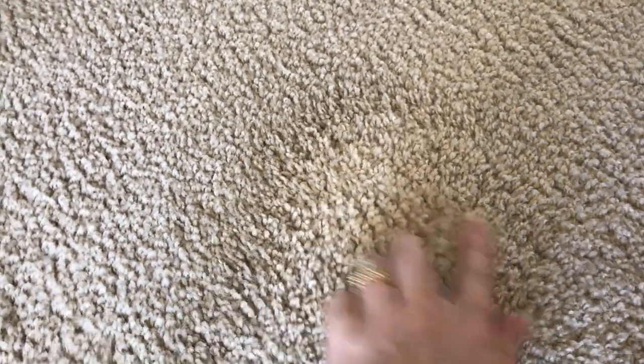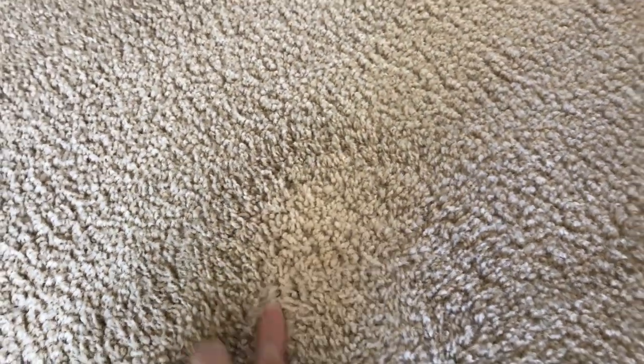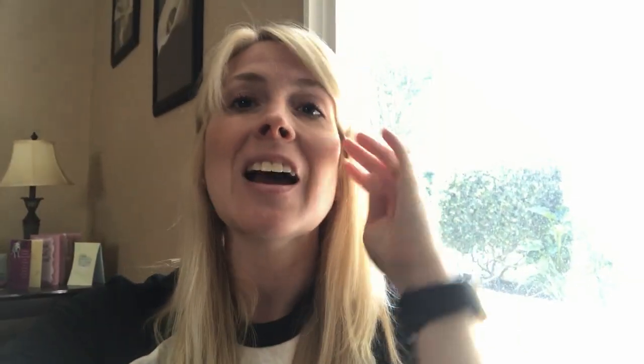I just vacuumed up the spot and it cleaned my carpet so well. There is no trace left of that stain — no yellowing on the carpet. It really, really cleaned the entire carpet well. And that is the DIY carpet stain remover!